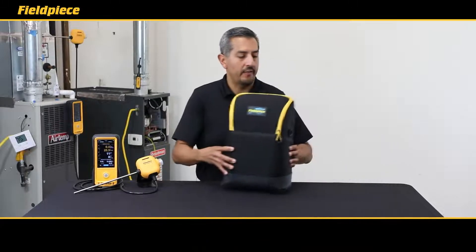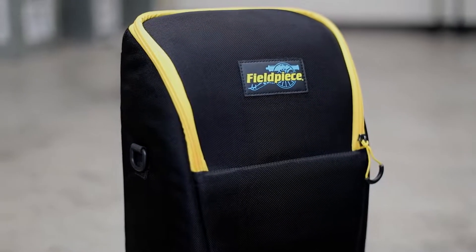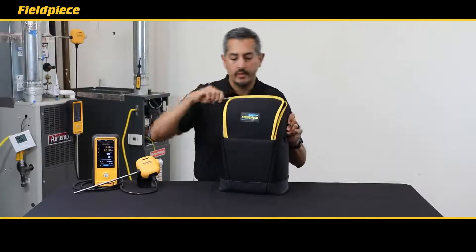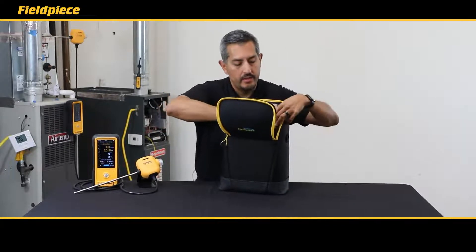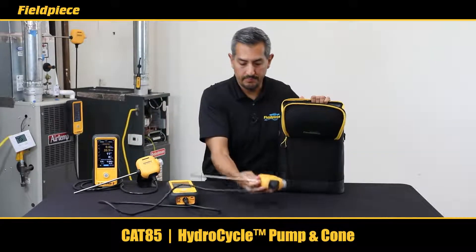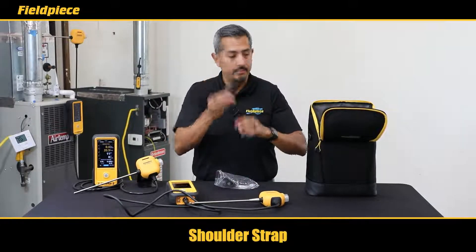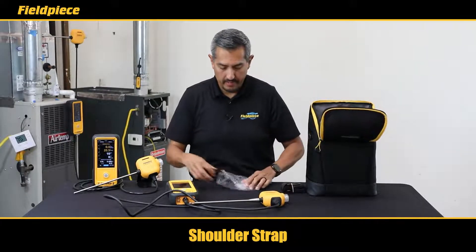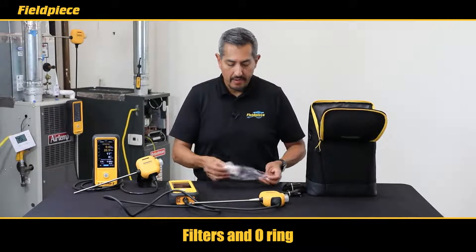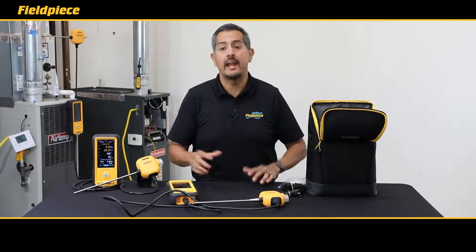When you purchase your CAT85, the first thing you'll notice is it comes in a very sturdy hard-shelled but soft-lined case that makes it very easy to carry around but protects your tool very well. Open it up and pull out your combustion analyzer, the CAT85, with the hydrocycle combustion probe. You also get a shoulder strap, a USB-C charging cable to charge up the rechargeable battery, and a set of replacement filters and an o-ring to help maintain your combustion analyzer.